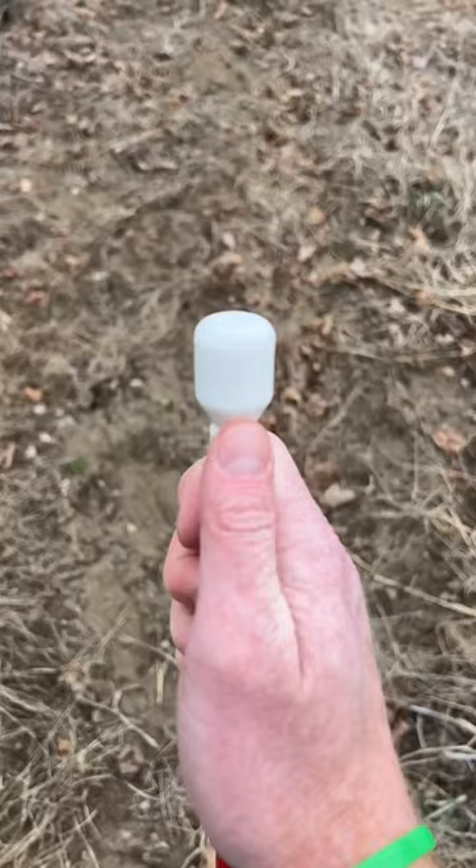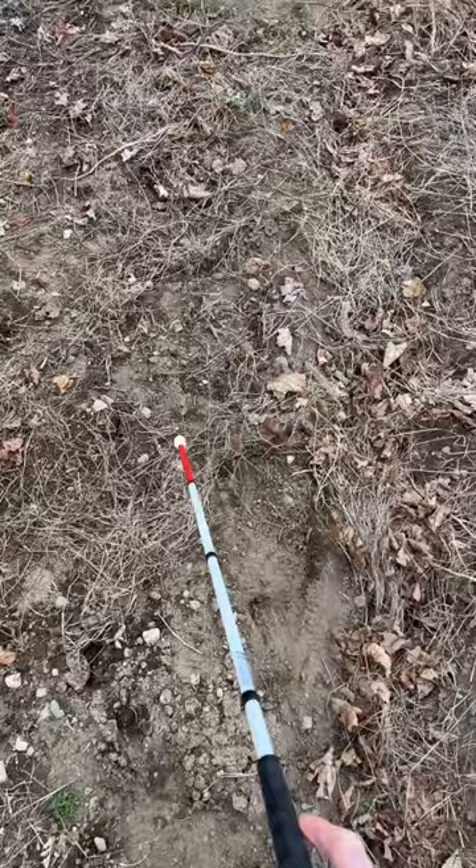Next we have a marshmallow cane tip — does an okay job if tapped lightly, but it can get stuck pretty easily in thick dirt.